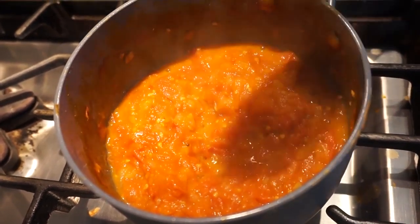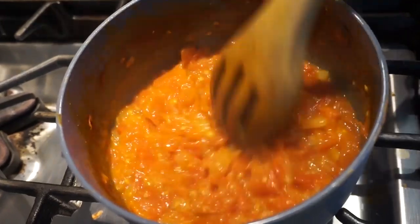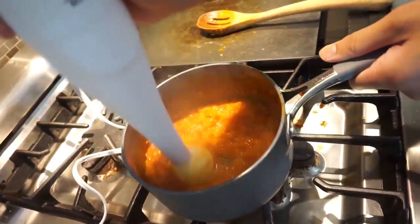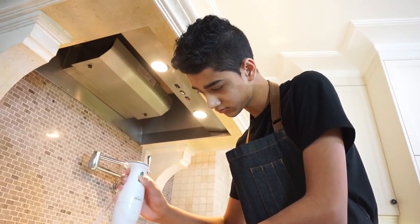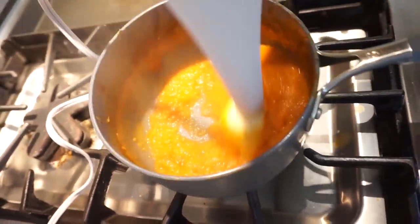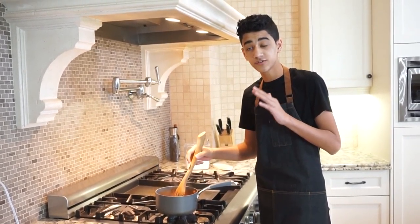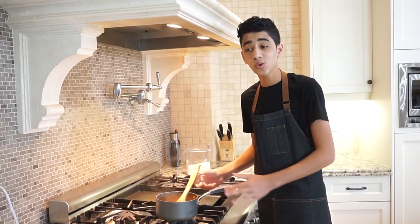Our tomato jam has been simmering for about 45 minutes and now we're just going to blend it up so it gets a nicer consistency and all the chunks of tomato and onion are blended nicely. You don't want it too chunky, but you don't want it super smooth either. I just added in about half a teaspoon of sugar — stir that around — and now you just let your tomato jam cool and you're done.